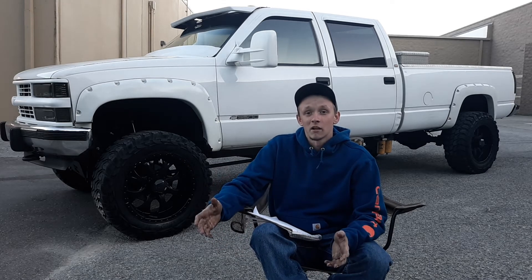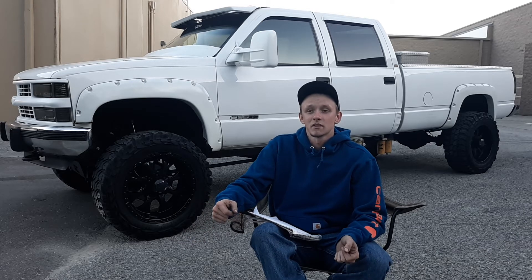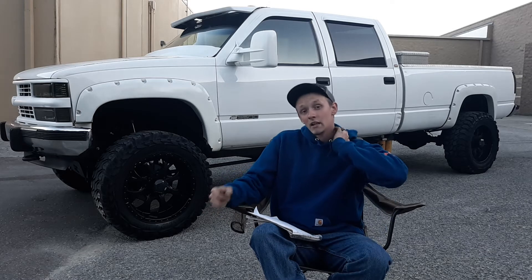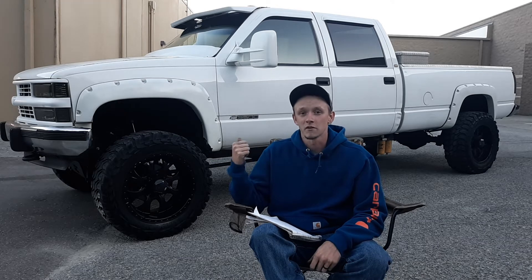I hope I was able to help you out and I hope you're tuning into these videos. This is part three of how to bulletproof your 6.5.